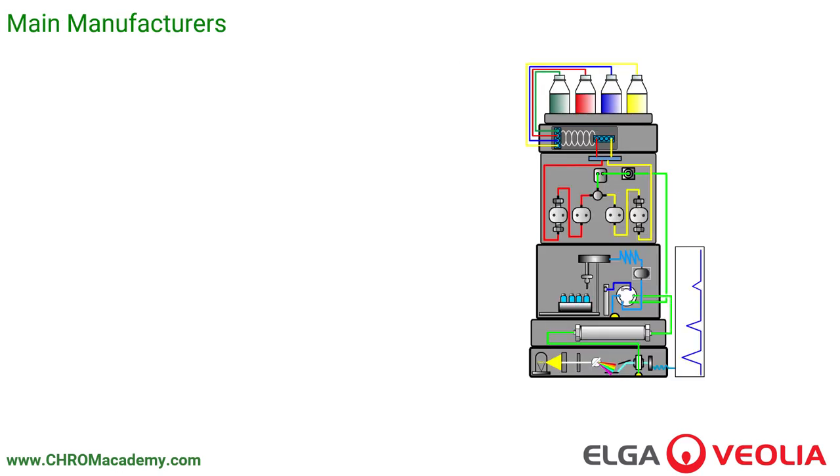The main manufacturers of HPLC systems are Agilent, by far the most common, Thermo, Dionex, and Waters — the three main brands you're likely to see in labs doing HPLC. Shimadzu is also starting to appear a bit more.